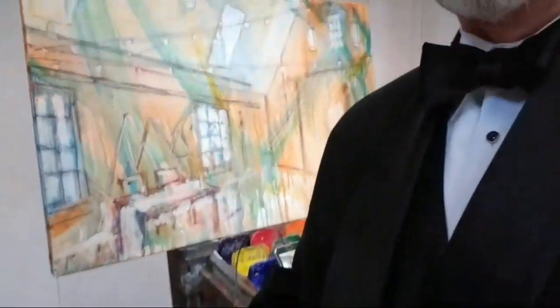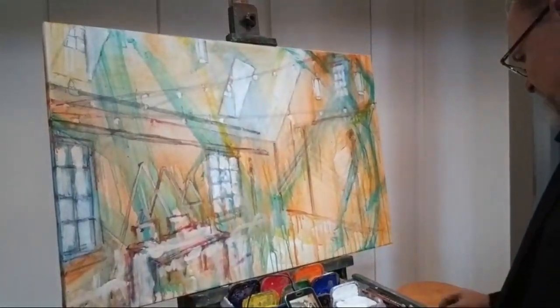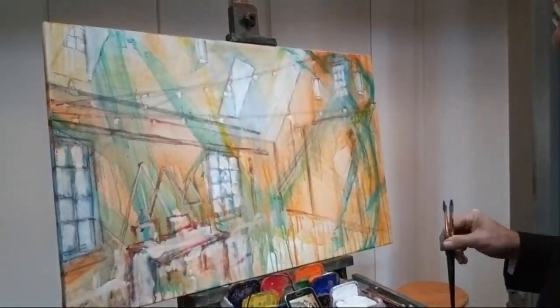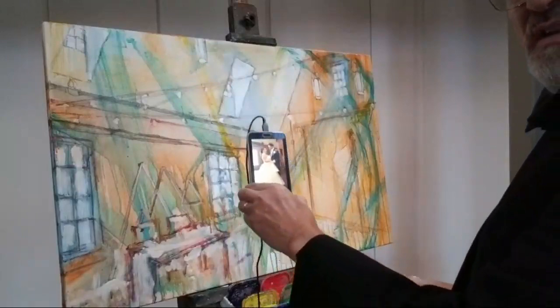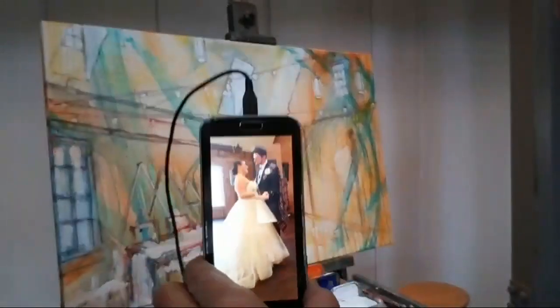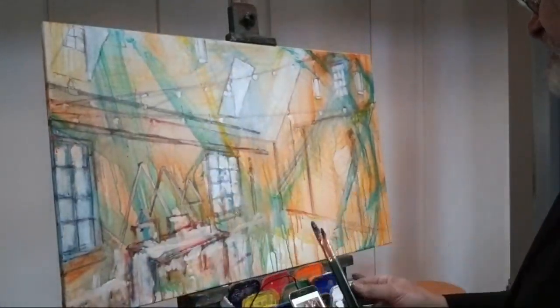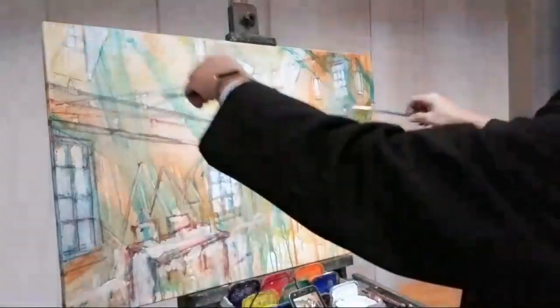Hello friends. Even though I'm going to get in a little bit of trouble for copyright infringement, I'm going to try to paint and let you watch me. I have a photograph here — it's actually a combination of two different photos. I have an app on my phone that allows me to combine pictures, and I'm pretty happy with it.